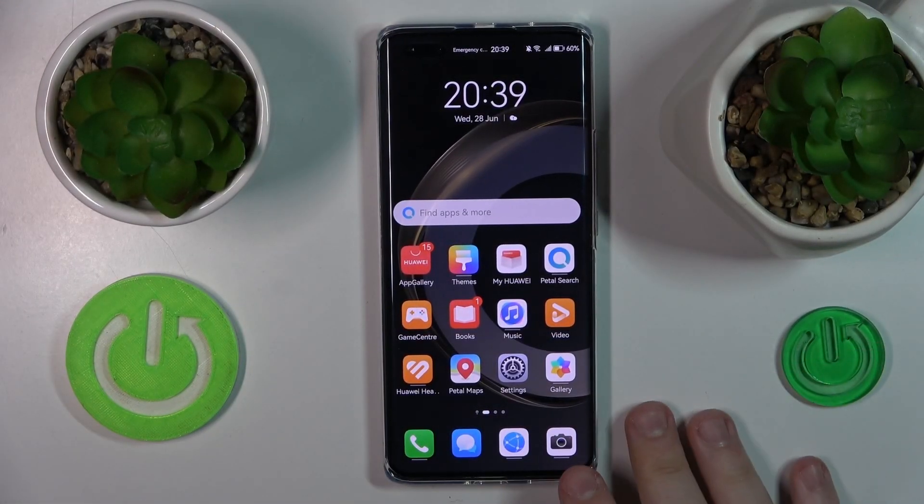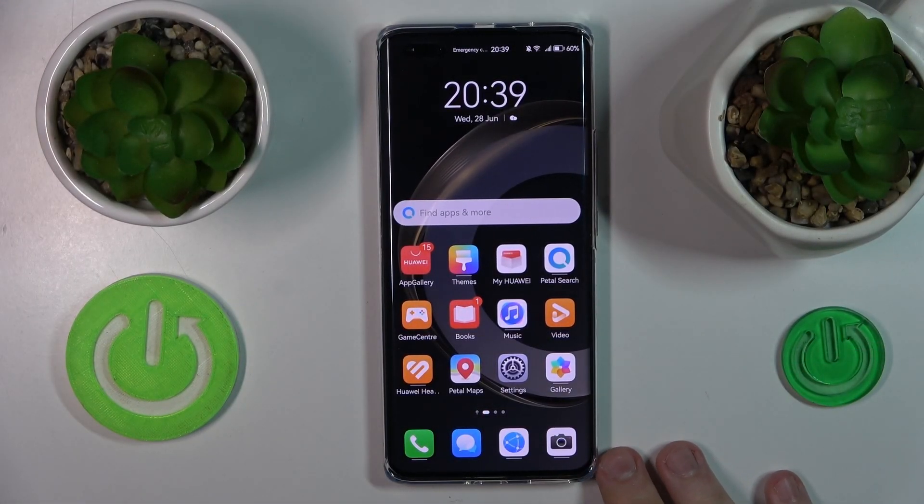Welcome to the Hard Reset Info YouTube channel. Today I would like to show how you can set up a fingerprint on Huawei.